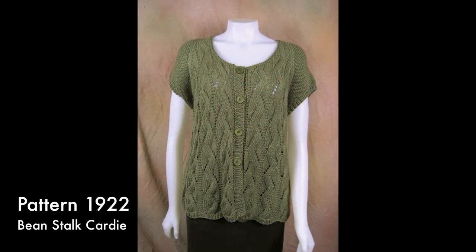The Beanstalk Cardi uses meandering faux cables for maximum vertical appeal. There are decreases between each motif that create a flattering A-line shape. The raglan sleeves are worked in garter stitch, which makes shaping a breeze.